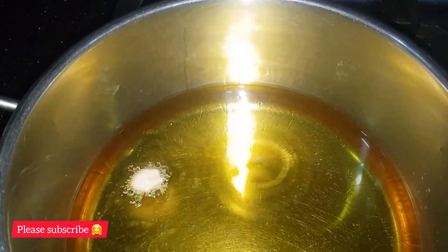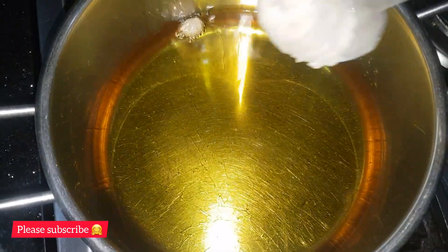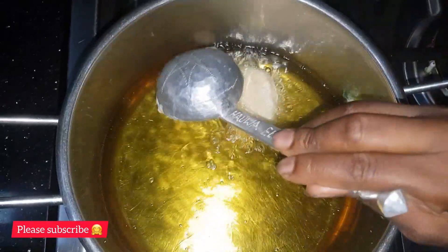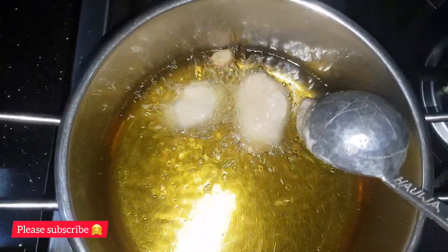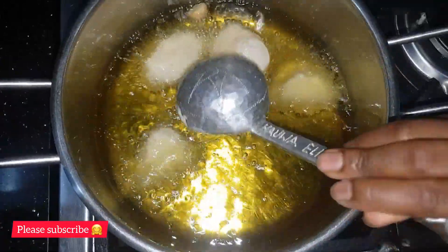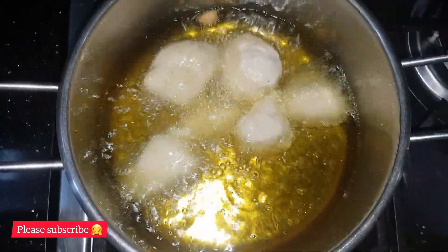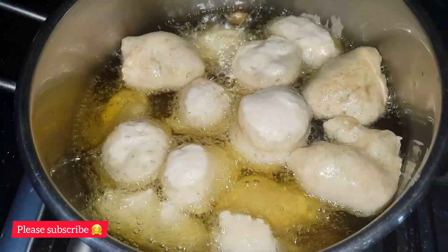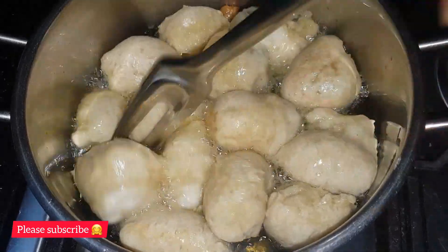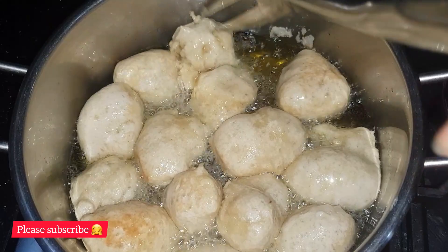At this point the oil is hot enough, so I'm going to scoop the batter using a spoon. But if you don't want to use a spoon, feel free to wash your hand well and use your hand instead. Make the adjustment, then leave it to fry until it's golden brown.